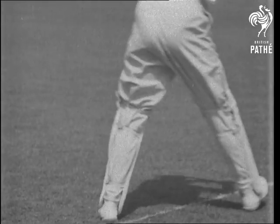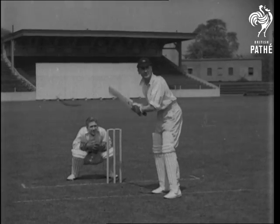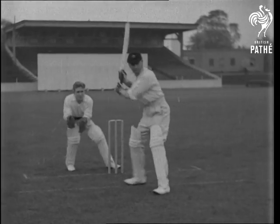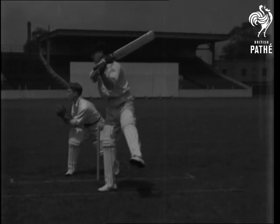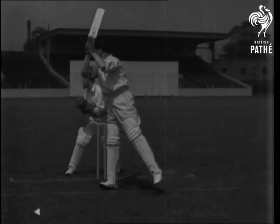Forcing a ball straight and past cover. Quick footwork helps him to get well over a rising ball. Here you have the cut — the caviar of cricket scoring strokes. You'll notice Jack has balance on the right side too.